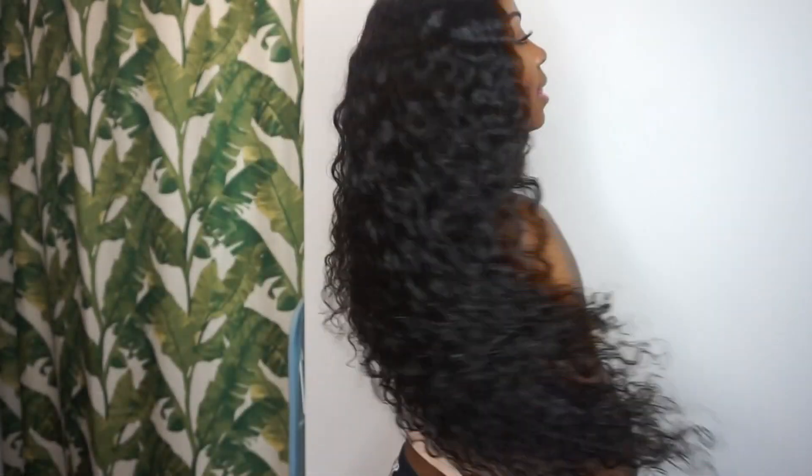Hey guys, it's me Rachel and today I'm back with a quick hair review. This is like a two-part video — I'll leave the other part linked down below and it was basically how I styled this hair and how I got it to look like this.